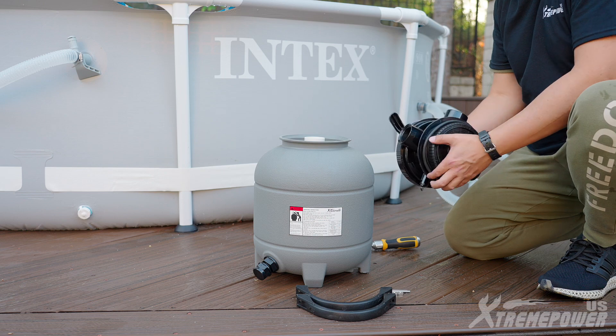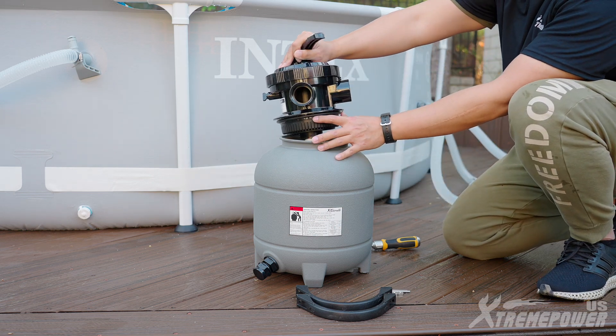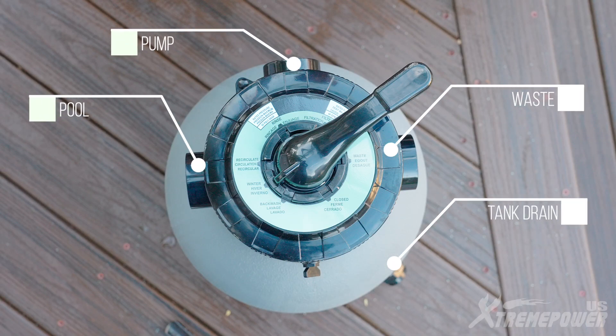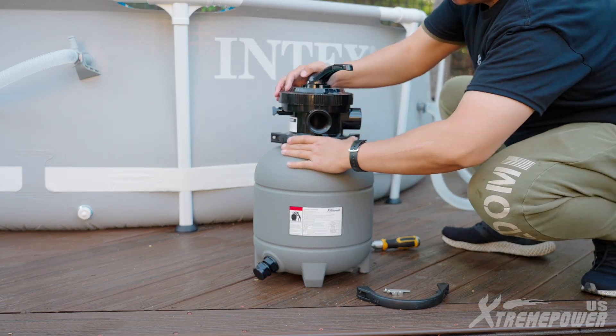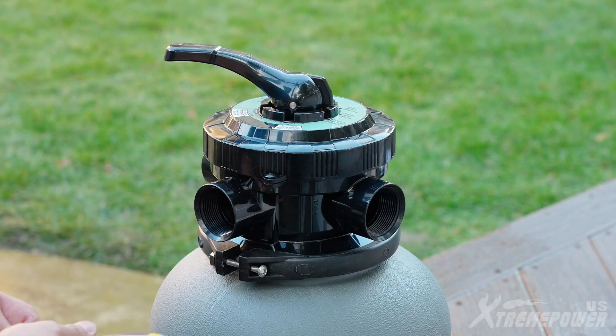Put the o-ring onto the six-way valve. Place the valve on the upper part of the filter, ensuring that the top of the filter assembly is properly inserted into the bottom of the valve. Ensure that the valve pump opening aligns with the filter stand groove and that the waste opening is oriented towards the drain nozzle. Secure the valve in place with the locking ring. Place the square nut on one side of each locking ring and tighten.